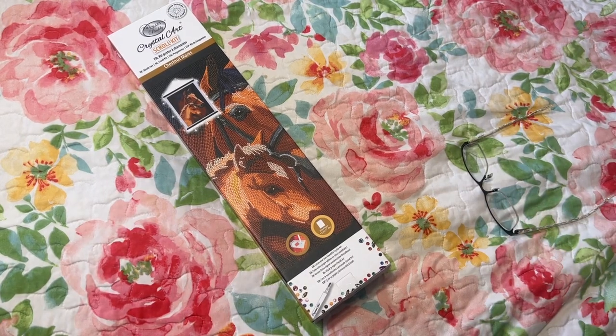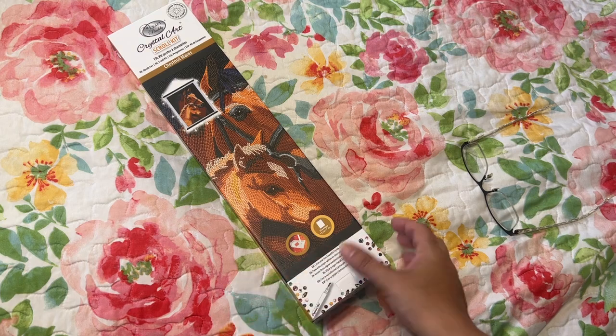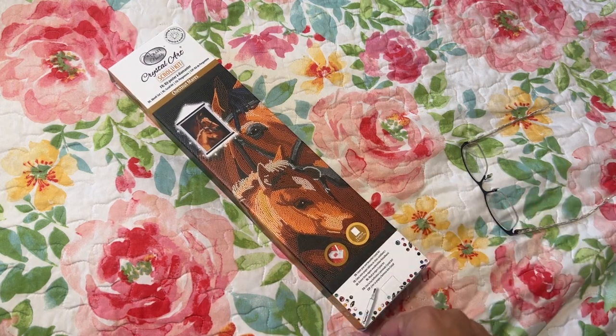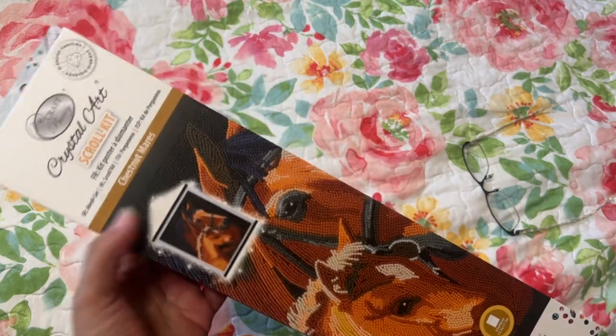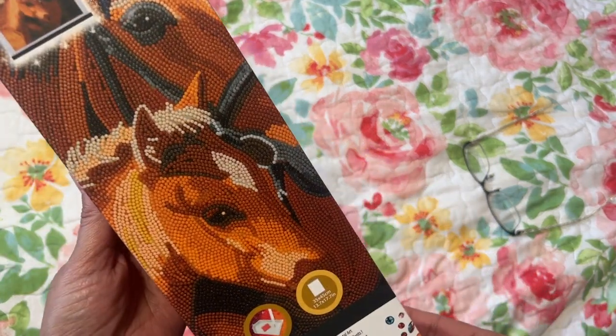Hi Diamond Painting Friends, it's Linda from Diamonds for Linda. I almost messed up on my channel name there. Today I have an unboxing — my husband and I were at Cracker Barrel having lunch and I was looking around while he was paying the bill, and look what I found: a diamond painting!